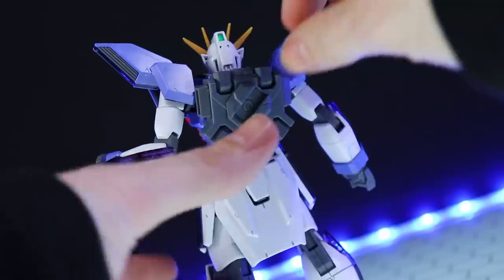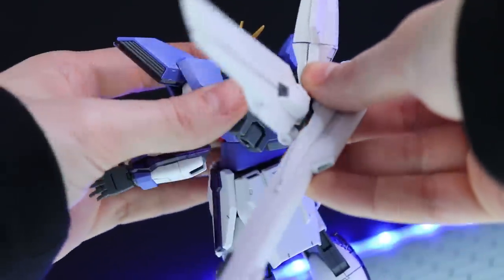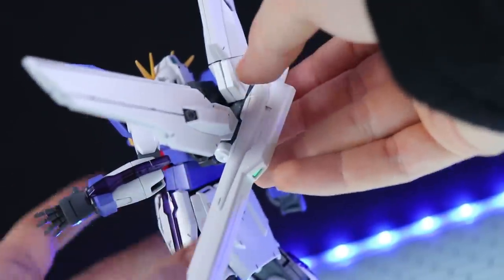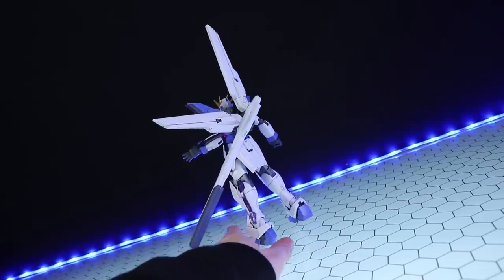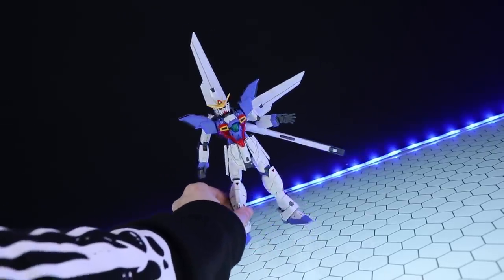To attach the satellite cannon, just flip this little segment down, it pops into the hole, and there is a recessed segment that it slots into. There we go — looking pretty awesome. But if you are a fan of symmetry, this might drive you absolutely demented.